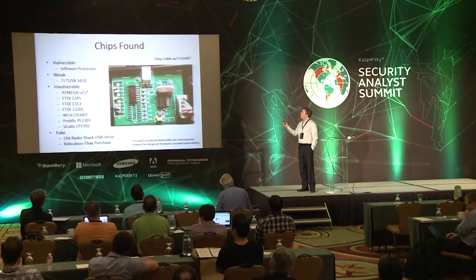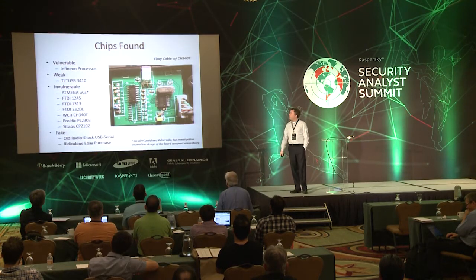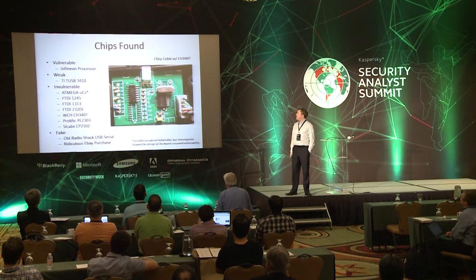You could reprogram them another way, but I was most concerned about the USB port style attack. As long as I've got physical control over it, do I really care so much if it can be reprogrammed through some complicated JTAG process? So — chips found. Vulnerable: we had an Infineon processor. That guy was definitely capable of having new firmware thrown on him. There's a tool for everything — I'll go into that in a second.